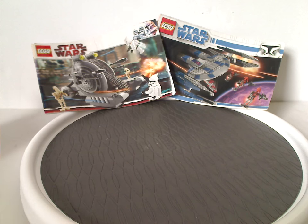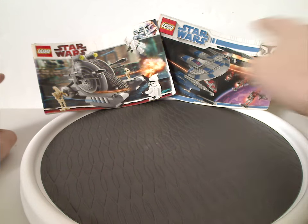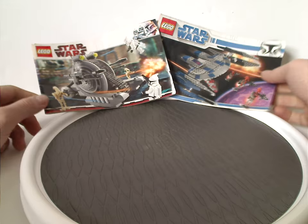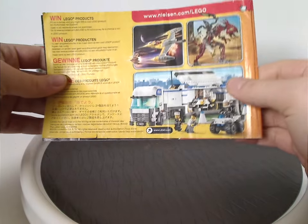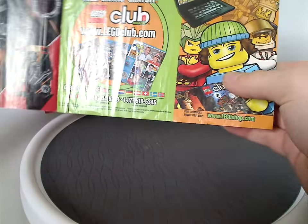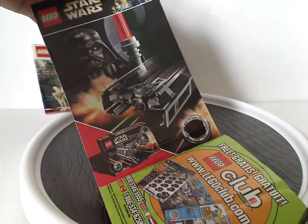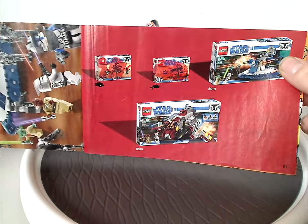So we'll start off with the two instruction manuals, which have different style Clone Wars borders, since one was for the Winter Wave and one was for the Summer Wave.